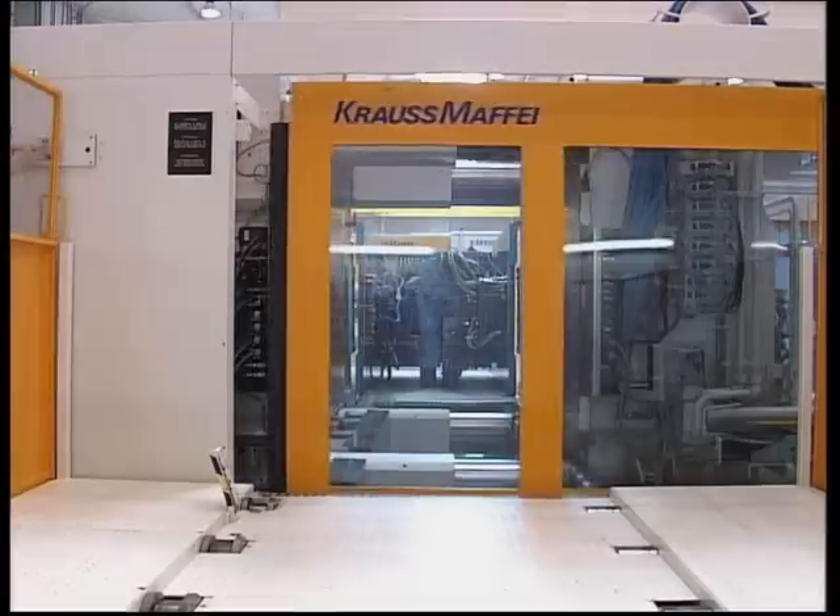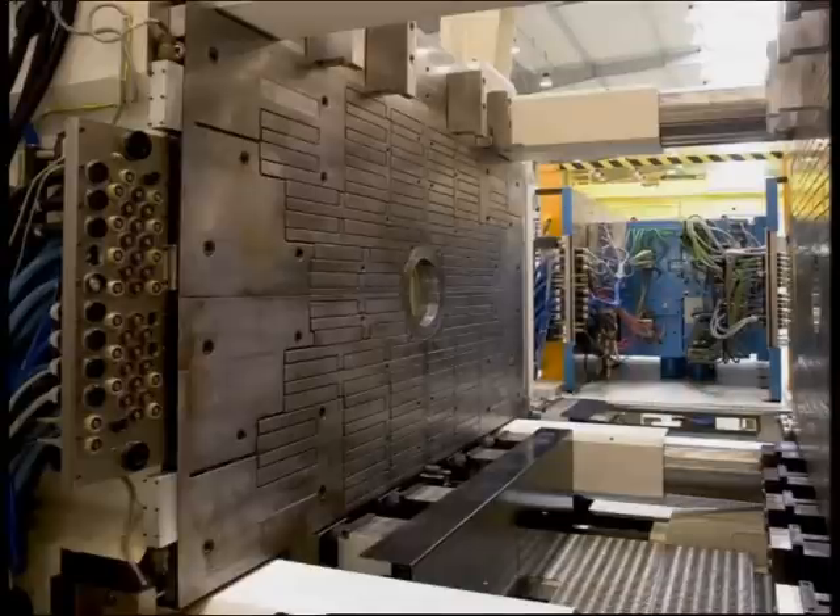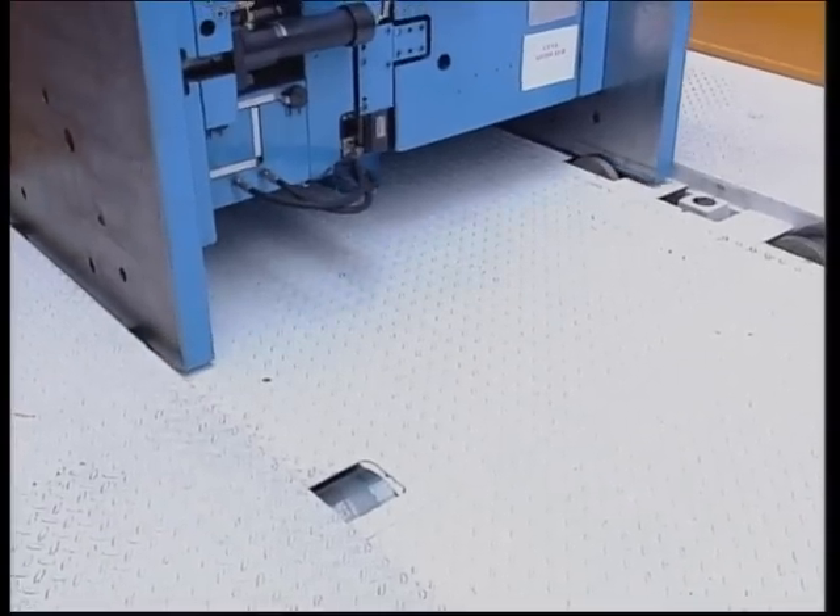On several large Krauss-Maffei injection moulding machines, EAS installed magnetic clamping systems, powered rollers and automatic multi-couplers.